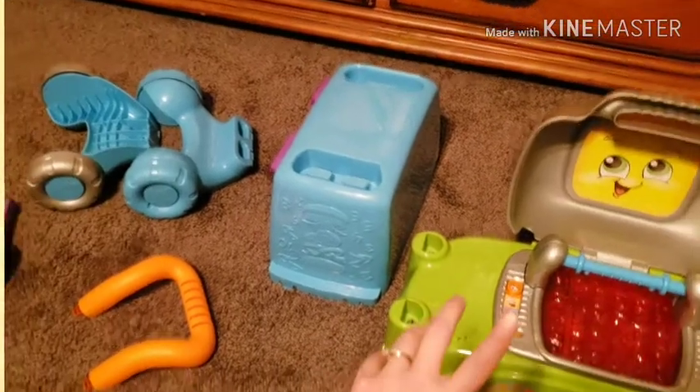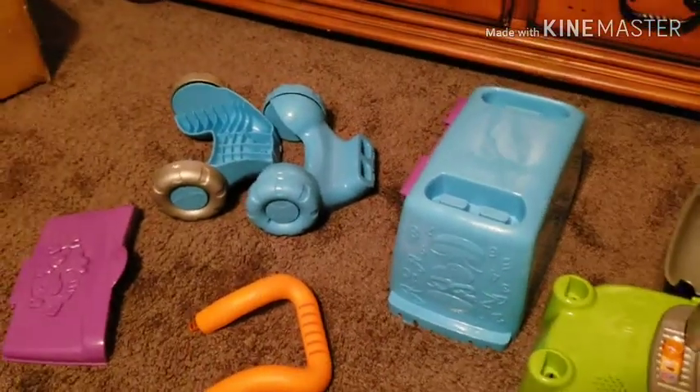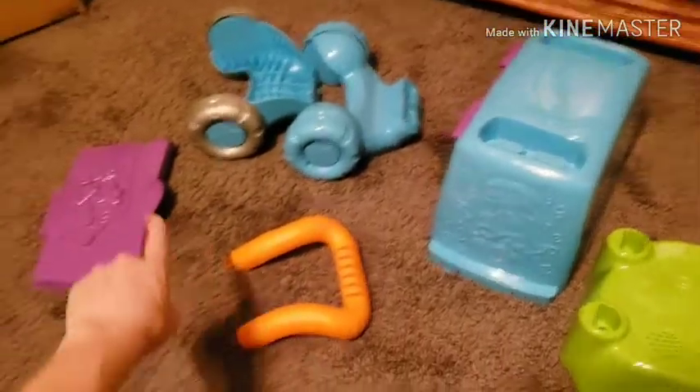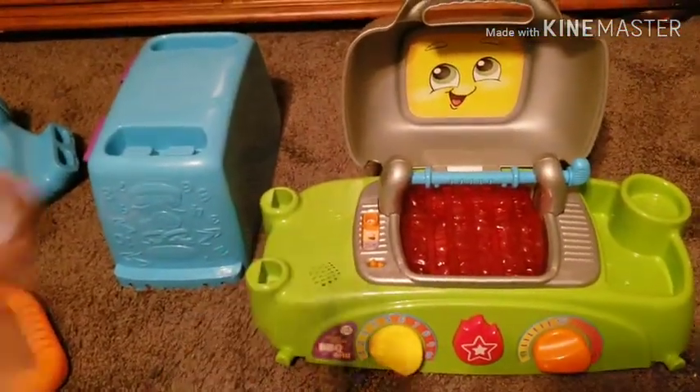To start off, you should have six pieces that need to be assembled together: two sets of wheels, the body, the handlebar, the cover to the body, and then this is the actual grill.